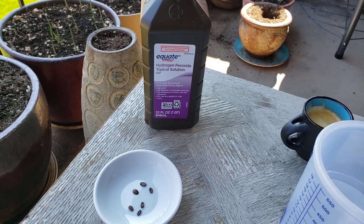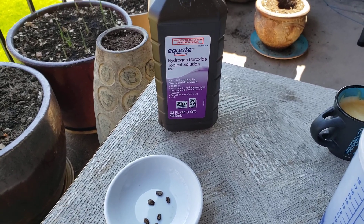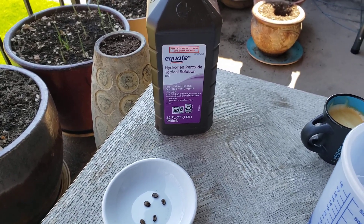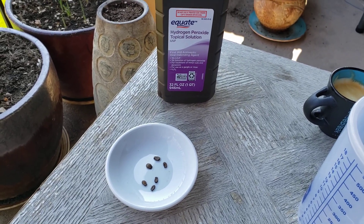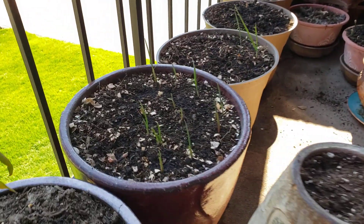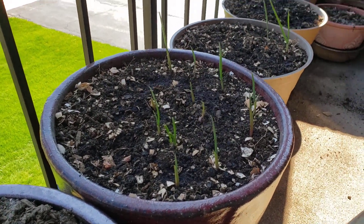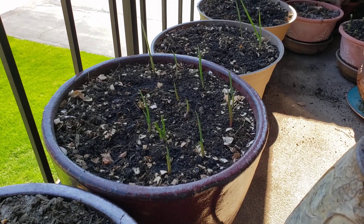Hello everyone, today I'm going to show you how to sow seeds using hydrogen peroxide and why hydrogen peroxide helps your seeds to sow almost 99% as well, and helps new plants develop really well. Like down there — you can see my garlic. I treated them with hydrogen peroxide and they sprouted right away and they're growing very healthy.